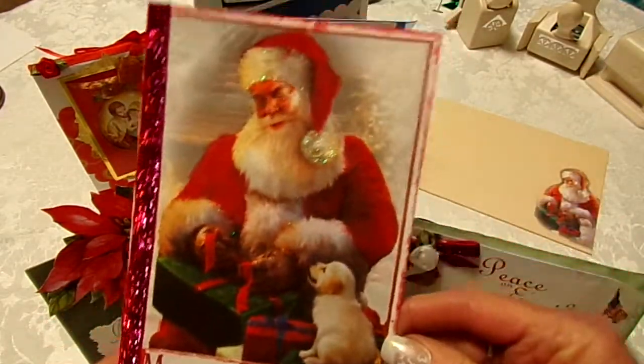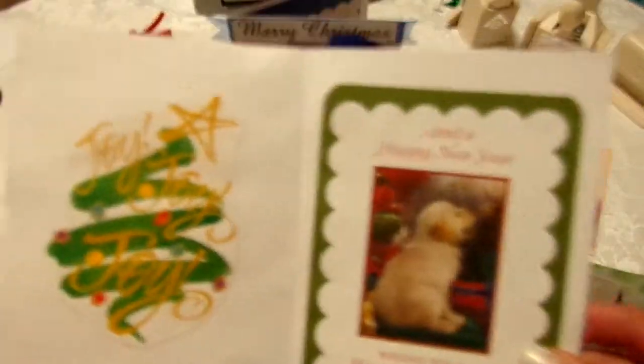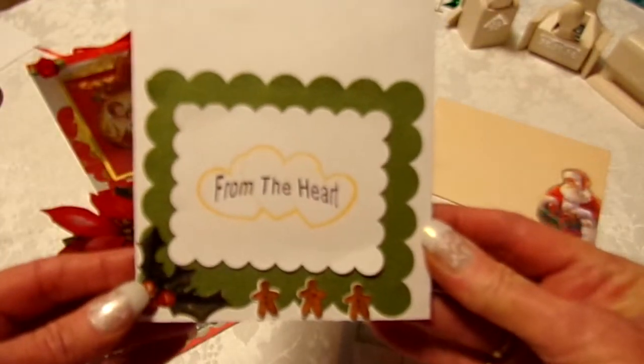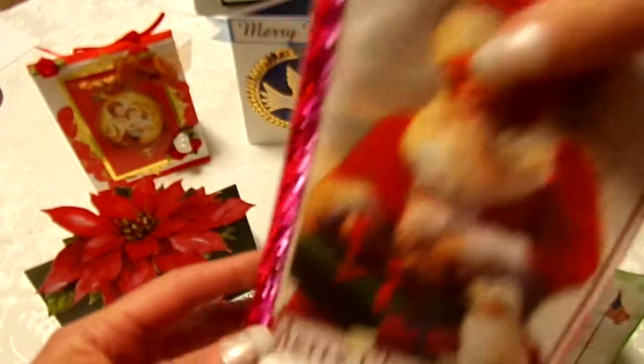And this one's just a Santa — Merry Christmas — and he put a little glitter and stuff on here. We've got other pieces of cards on the inside; that's what we have. And they're from the heart — that's what we call ourselves, everything we do is from the heart.